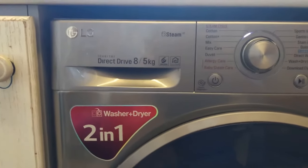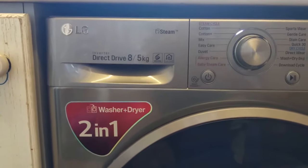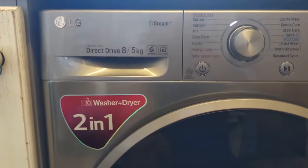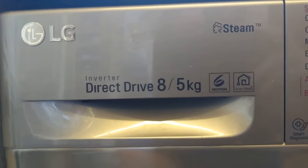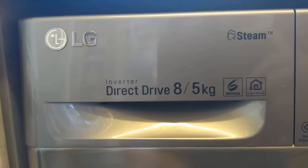This is the LG Direct Drive 8.5 kilo washer-dryer combo. Over here you can see it says Motion and SmartThinQ IQ, but it only has near field connection on Android.